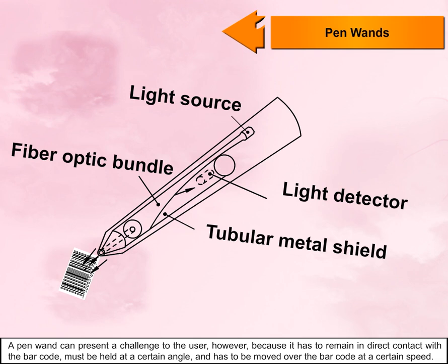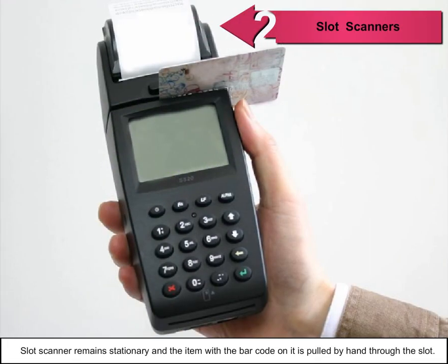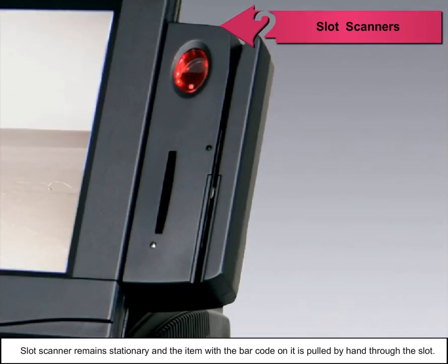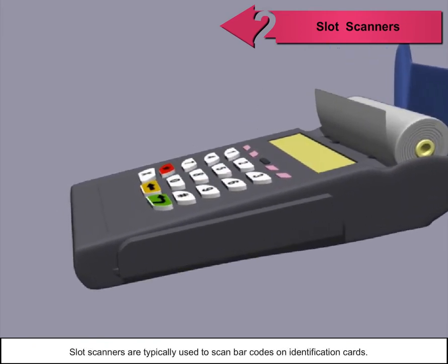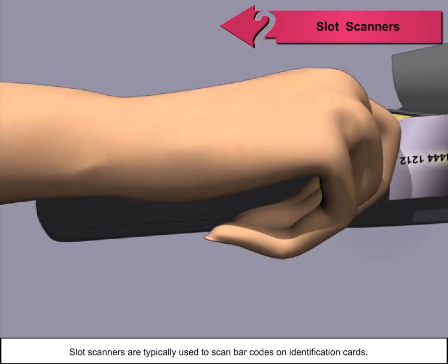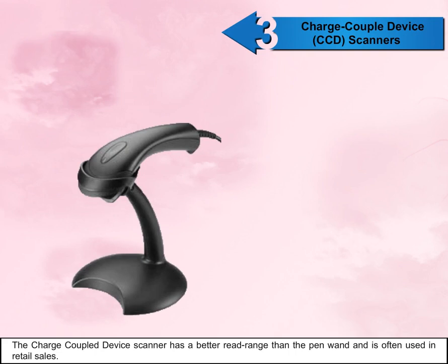A slot scanner remains stationary, and the item with the barcode on it is pulled by hand through the slot. Slot scanners are typically used to scan barcodes on identification cards.